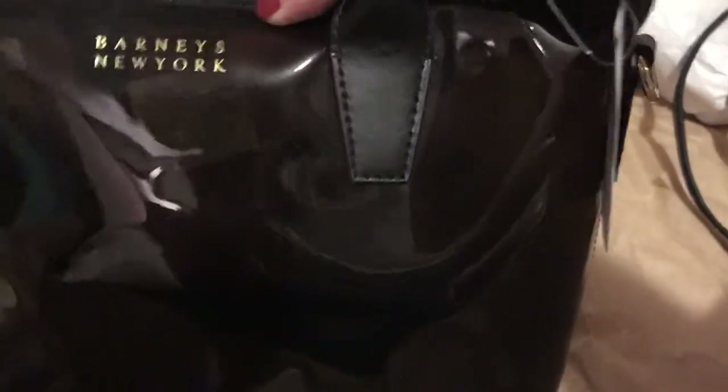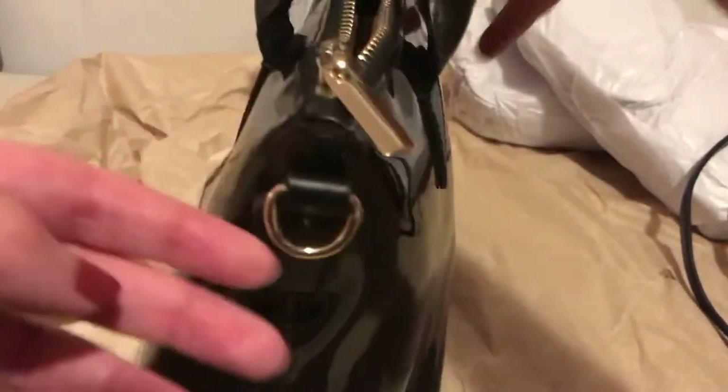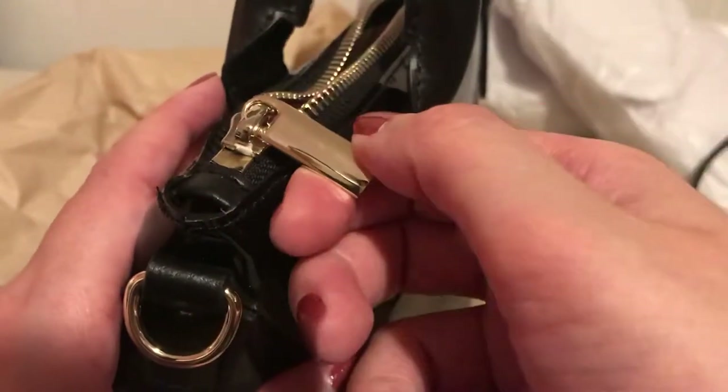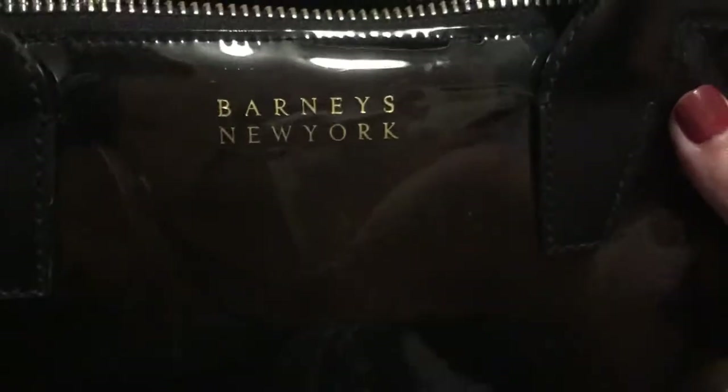Right here you can see the plastic, but it's black — it's fun to see. The bottom is black, all black, and it's leather. I like the stitching on it. The zipper — it's not a big deal, it doesn't say Barney's on it, it just says it in the front. I like how it's black on gold.